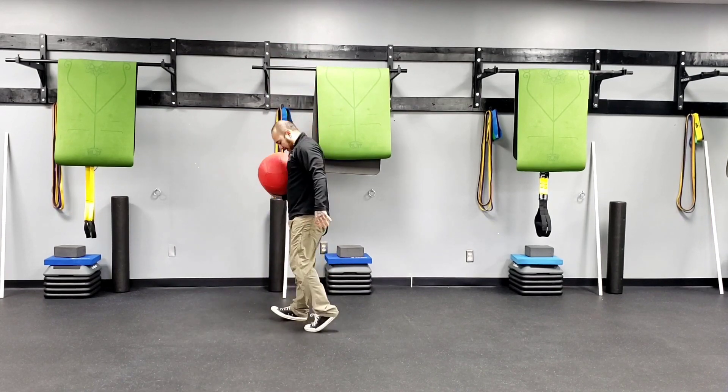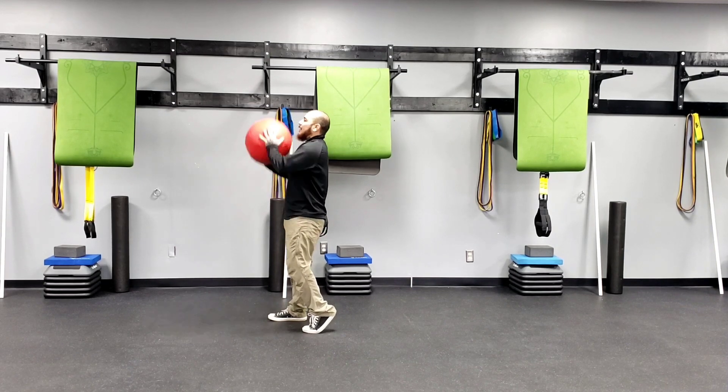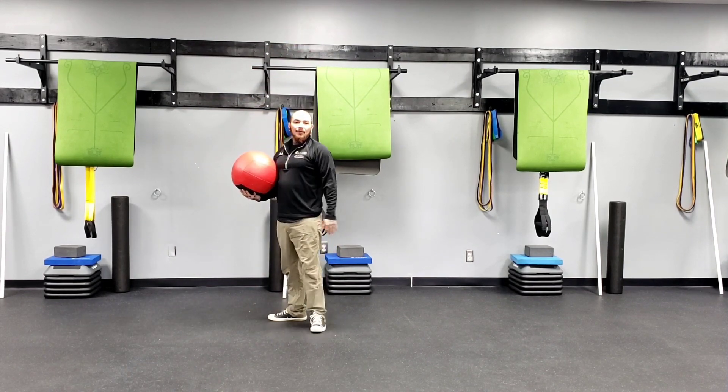Again, looking at that heel in line with the big toe. Back of my heel is elevated — tall and tight. Reach my hips back, press my feet into the floor.